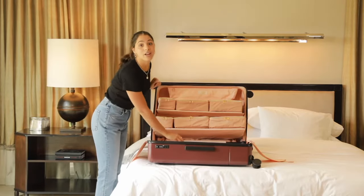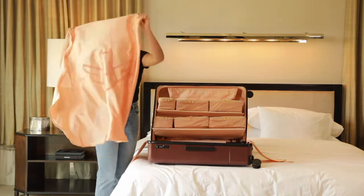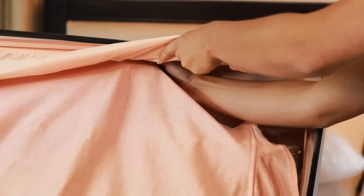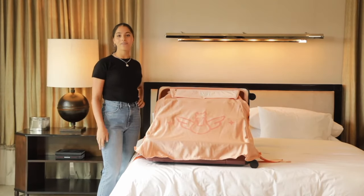And because we've literally thought of everything, when you need it, the Royce and Rocket privacy screen attaches right here. And now you are ready for the best travel experience of your life. Bon voyage!